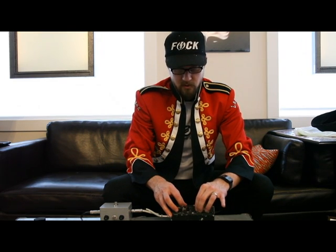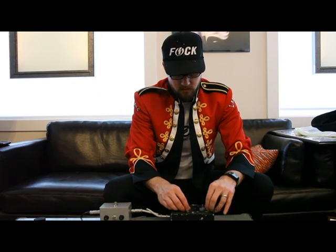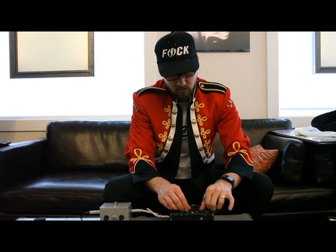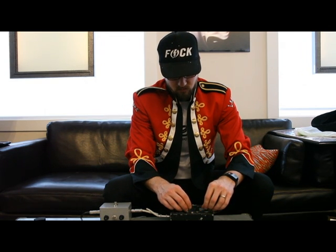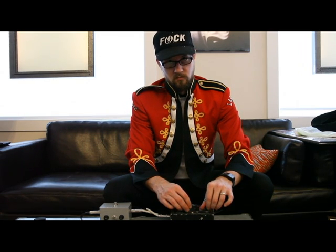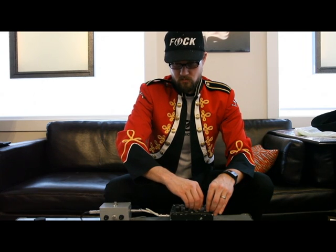Let's loosen it up, excuse me. Let's go.